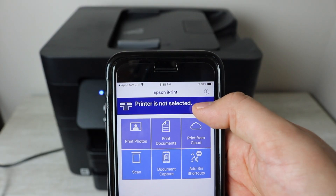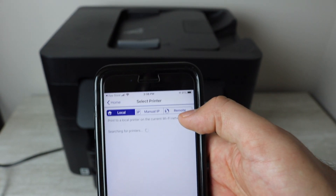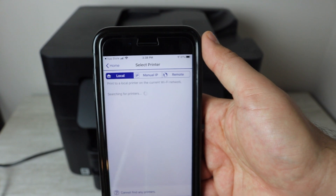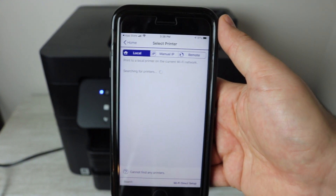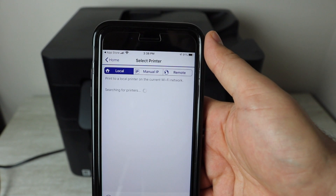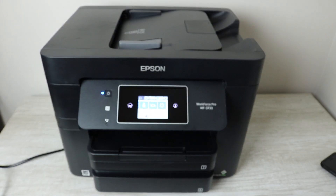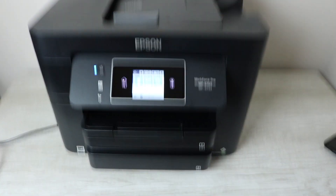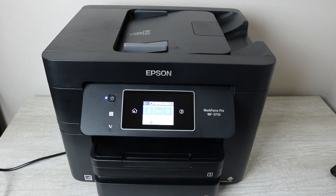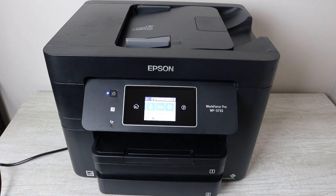You're going to be able to print that. You'll want to connect wirelessly, and there are some other different options on the app. I'll also be leaving a link for an iPhone if you don't already have one. This printer is the Epson WorkForce 3730. If you have any questions at all, please comment below, and if you found this helpful, subscribe and like this video. Thank you guys so much for watching, and until next time.